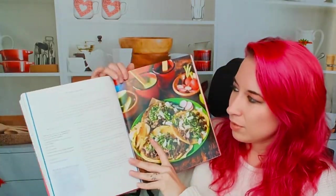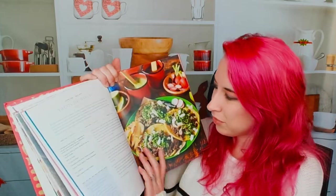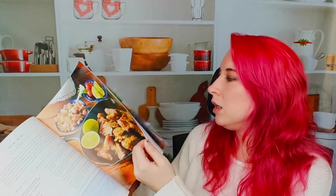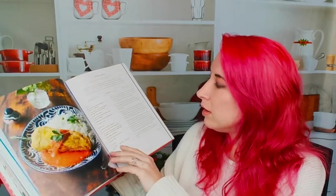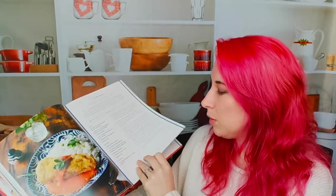Let's move on to main dishes. Look at how beautiful all the designs are. We've got tacos de bistec — classic and delicious. It looks like most of these recipes, if not almost all of them, have photos, which is really cool and helpful. Here's a carnitas recipe, another thing I tend to make often. There's also chili rellenos — the sauce looks so good.